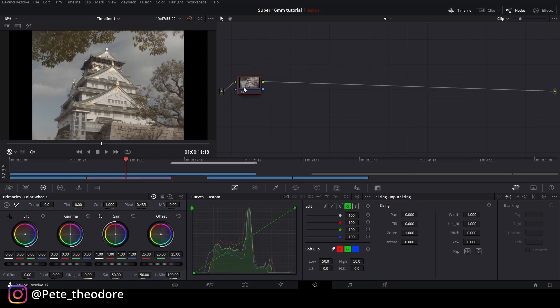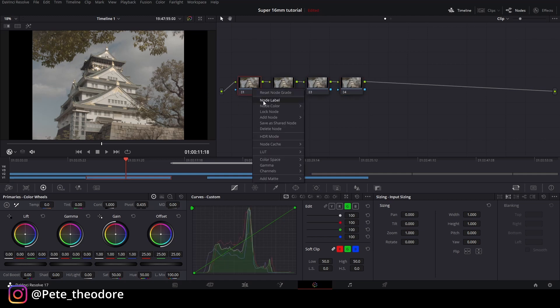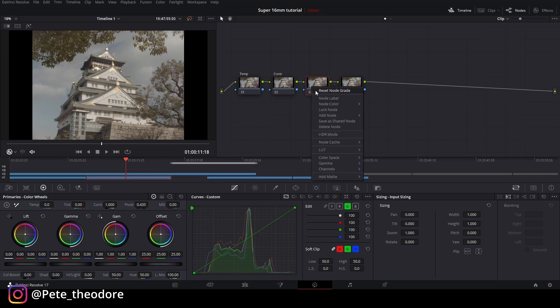Sama kayak tadi, tapi kali ini gue gak mau pakai glow karena nggak ada model. Jadi 4 node aja: temperature, kontras, color, dan terakhir grain. Kontras kita mulai. Gue pengen naikin dikit, sekitar 1100-an. Pivot gue naikin cukup banyak ke hampir 1000. Berikutnya lift atau shadow-nya gue turunin, dan gain-nya gue naikin — gue pengen keluarin bagian yang menghadap matahari. Gamma gue turunin sedikit.